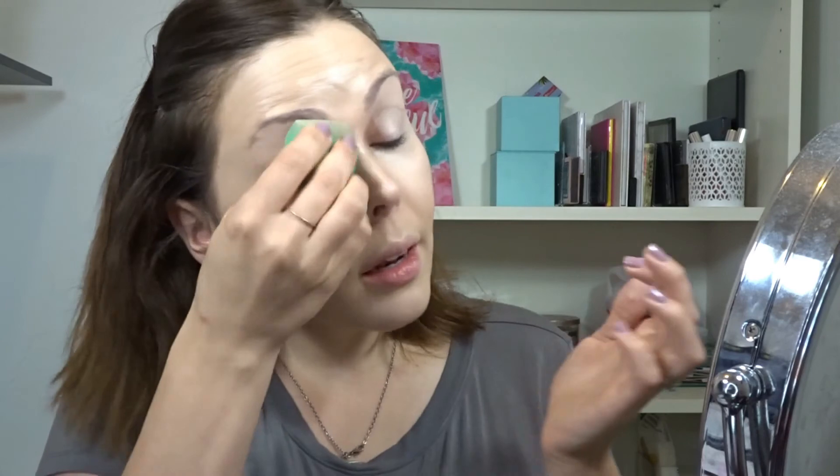I'm just putting some on my lid — I don't have any extra, just what is on my sponge — to use as an eyelid primer. To set my under eye I'm going to use the shade Lyric from the Kat Von D Shade and Light palette. It has kind of a yellow tint to it. I like setting my under eyes with products like this — I'm going to mix a little dab with Levitation too. I like to use under-eye products that are tinted a little bit yellow because it helps cancel out any dark circles.